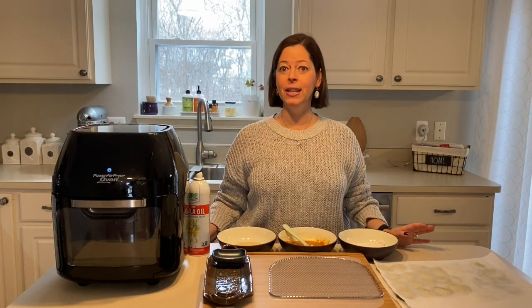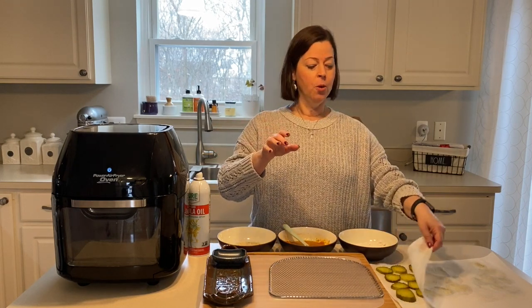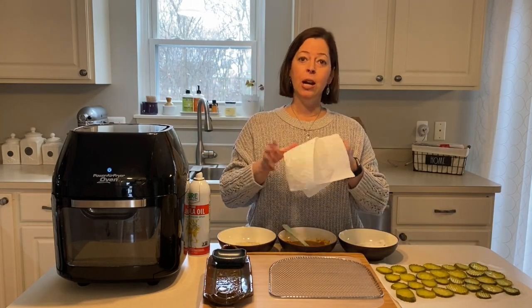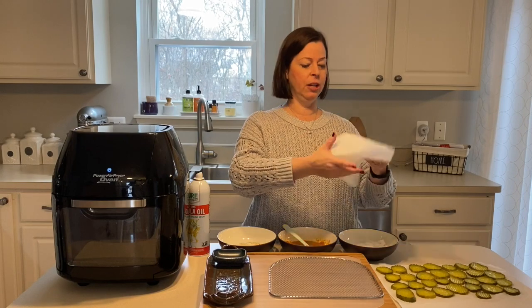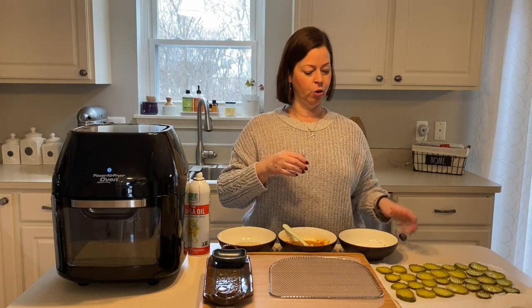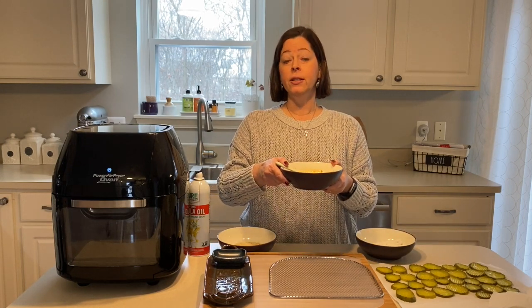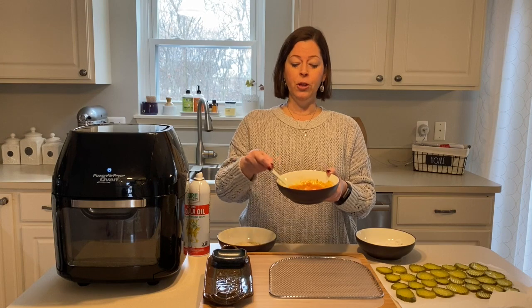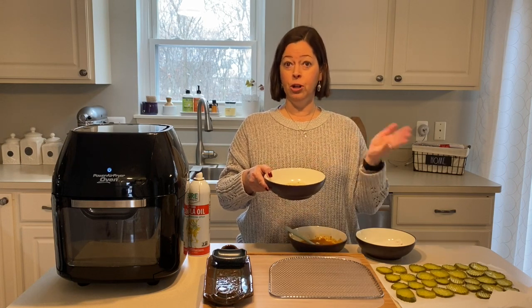My daughter Ava helped me get everything set up so we can show you how we made a little dipping station. First, we took the jar pickles, washed our hands really good, put them on paper towel, and blotted them really well — several layers to blot out all the liquid. You want to make sure you get all of that moisture out or they'll be soggy. I've got a half cup of all-purpose flour in one bowl, one egg with Lawry's seasoning and garlic powder for the liquid station, and Italian style breadcrumbs as the final dipping station.